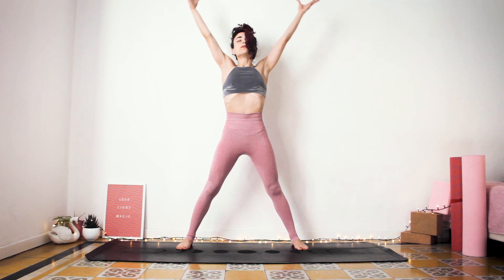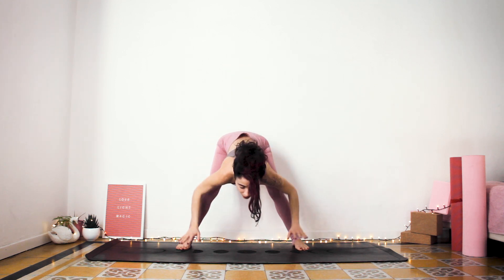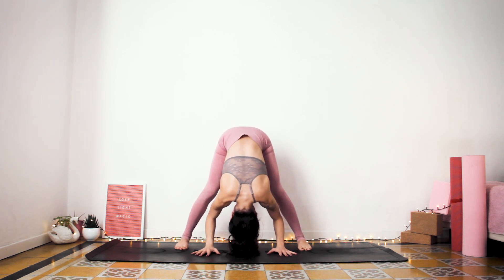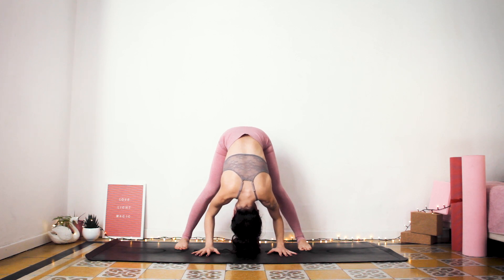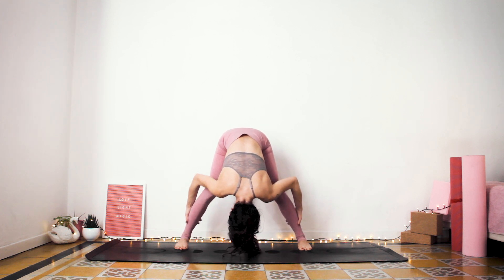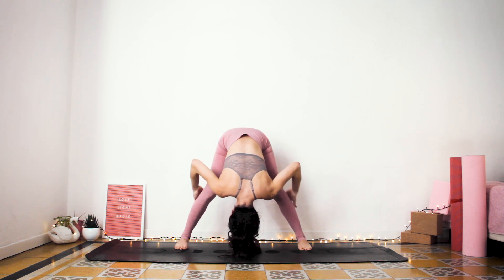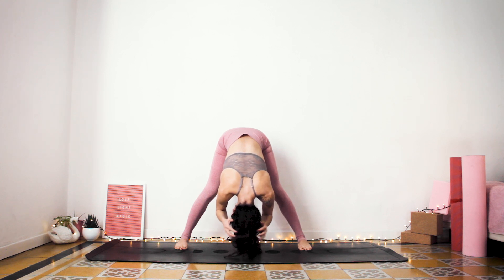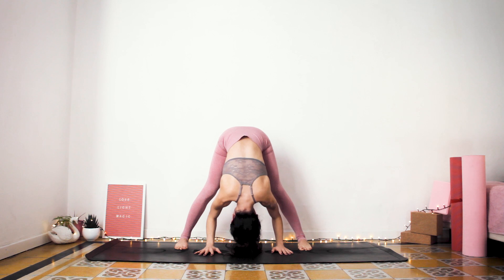Again, inhale. And exhale slowly. Bend your knees slightly and fold forward. Look between your legs. Feel the opening at the back side of your legs, your upper body. The crown of your head moves towards the mat. Just breathe here, inhale and exhale.